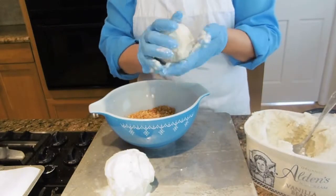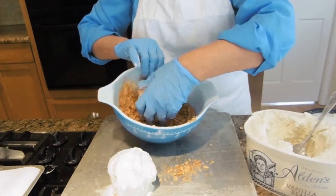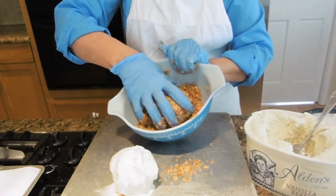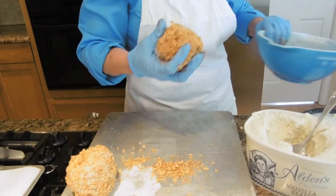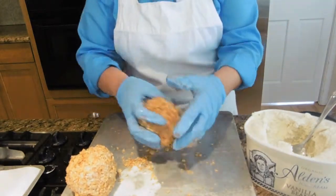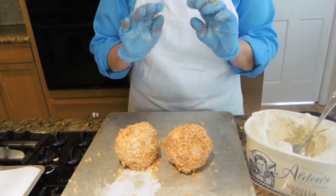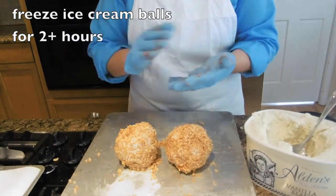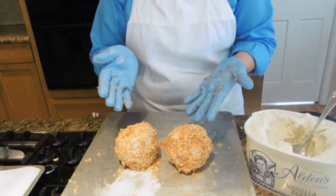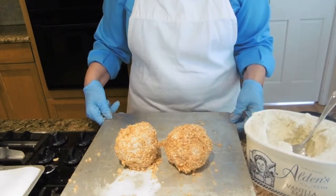Now we're just going to roll these in the fried ice cream mixture. This will make about four ice cream balls. We're going to place these in the freezer for a minimum of two hours. You can also make as many balls as you'd like 24 hours in advance, or if you put them in a plastic bag, you can keep them for a few days. So let's put these in the freezer.